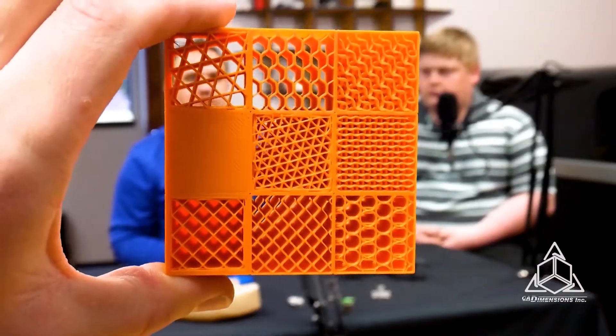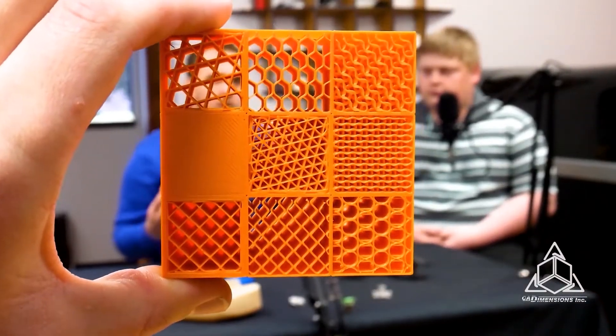Most FDM fused deposition modeling 3D prints are hollow on the inside, at least to some extent. This little brick has different infill patterns. Most 3D prints have shells on the outside, and then they have infill, which is like a grid or a honeycomb on the inside that supports the print so that it doesn't collapse onto itself. Depending on how you play with the settings around shells and infill will dictate how strong your part is.